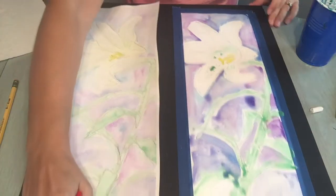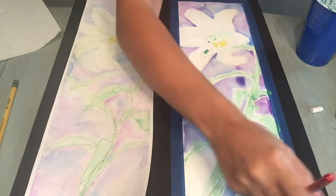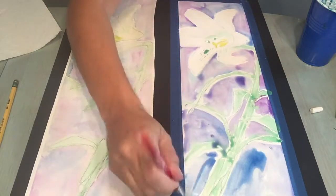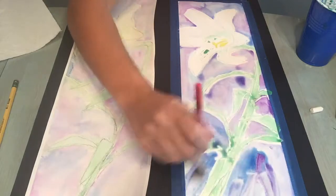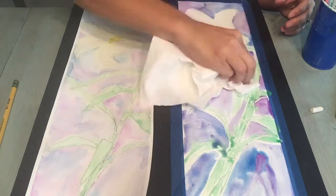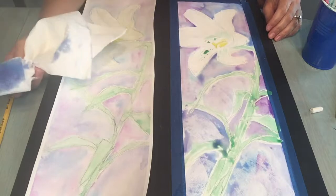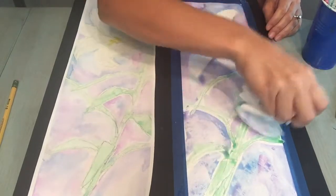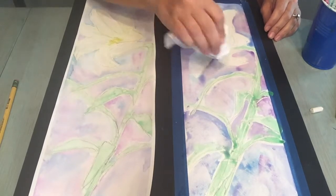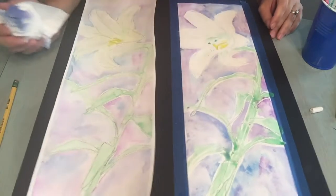I'm just about done, finishing up the bottom with the paints. Some of the color is pulling up onto the paper, which is fine. Once I've got all that area painted, I'll take a paper towel and just gently dab some of that water off. You'll see that it creates a really neat texture on the painting. Go ahead and dab right over the area where you have a little bit of green as well.